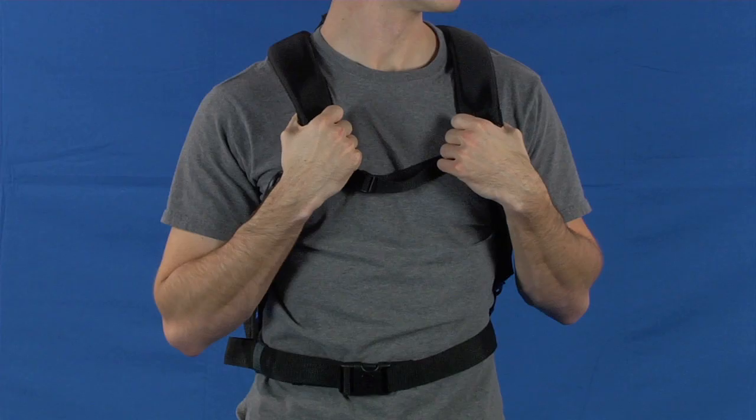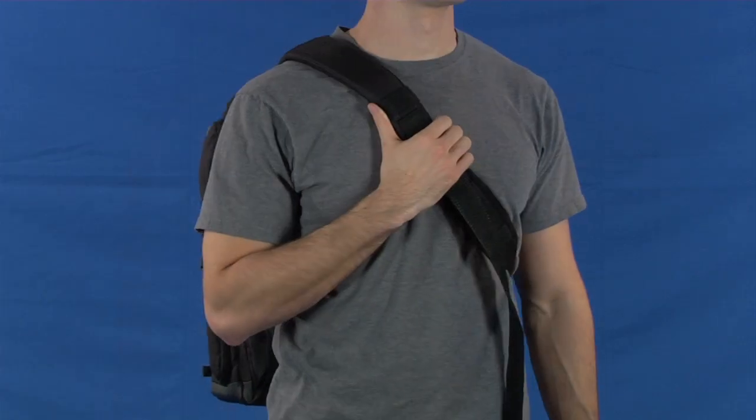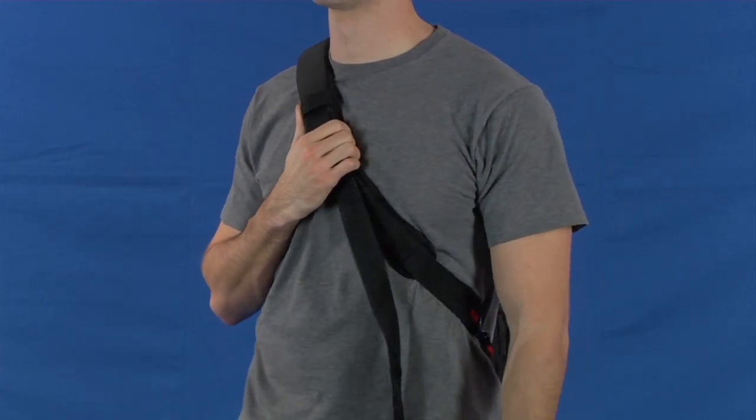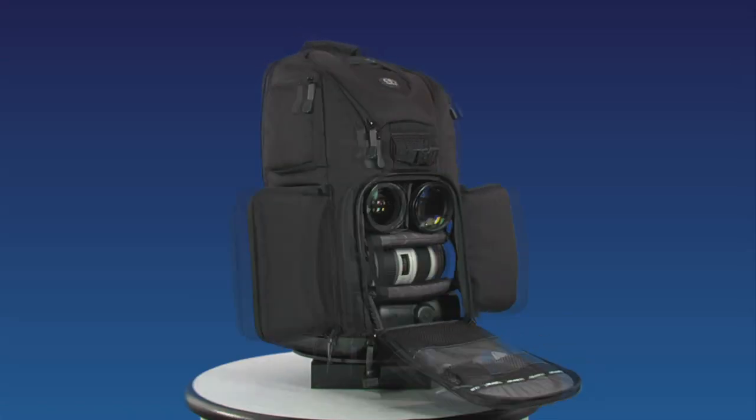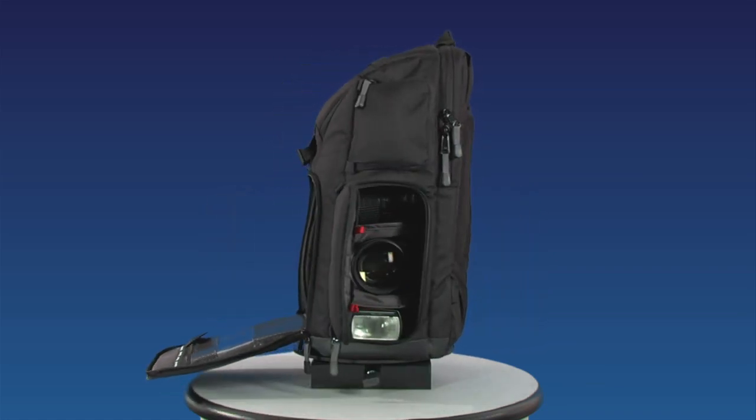The Evolution 8 can be worn as a backpack, across your chest as a sling pack on your left shoulder, or across your chest as a sling pack on your right shoulder. However you wear it, Tamrac's triple access system allows you to quickly and easily access your camera with a lens attached.